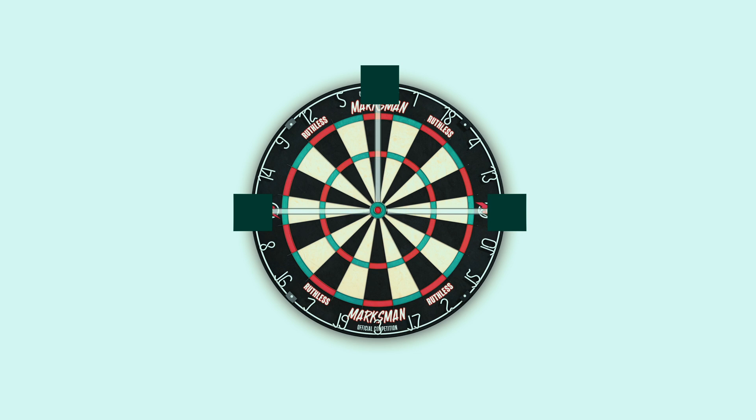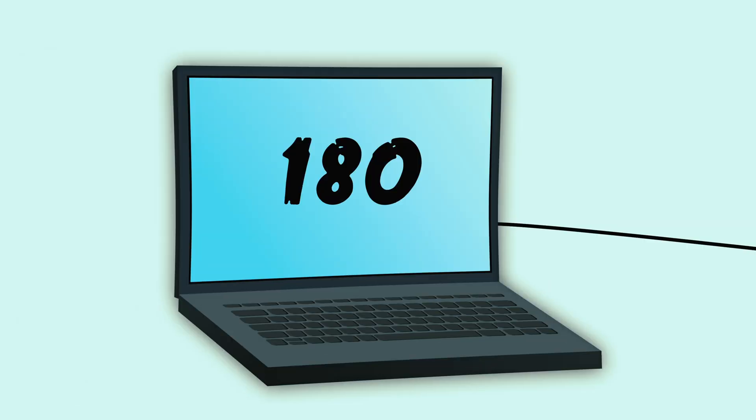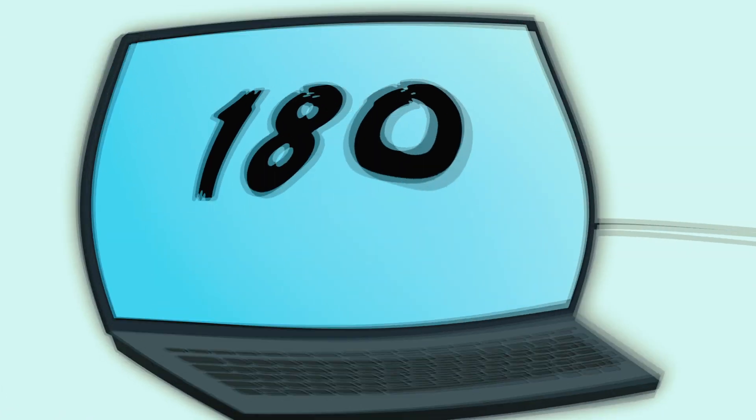But first we need a plan. The plan is we'll have three camera modules on the dartboard that triangulate where the darts land and send that through USBs. This isn't making any sense, I'm going to have to draw it out. Actually, I can't draw at all - I'll use After Effects instead. So we'll have the dartboard and then we're going to add three camera modules that point towards the centre. When darts are thrown they should calculate where they land and send that via USB to my laptop which should then read out the scores. That's the plan, hope that makes more sense.